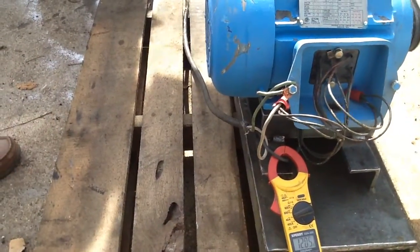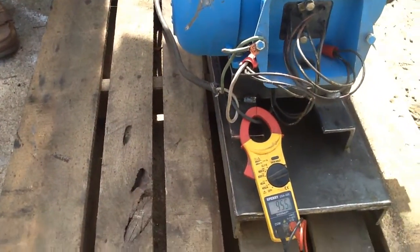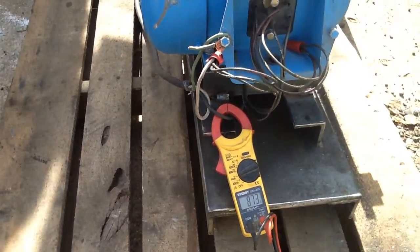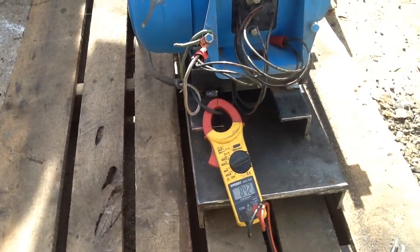There we have about 12 amps. If we don't want to burn up the motor at 12, that would be about 3 kilowatts.